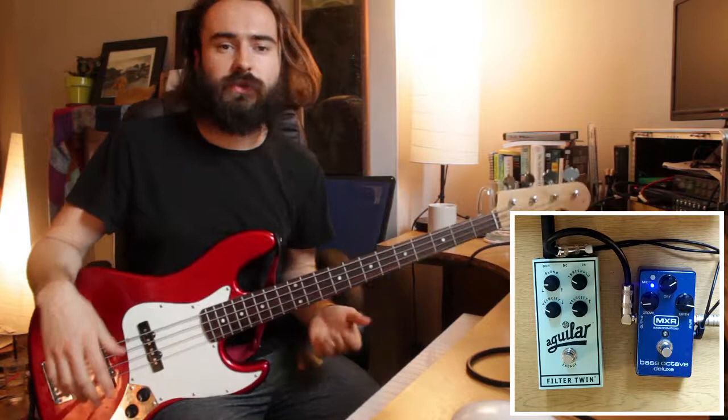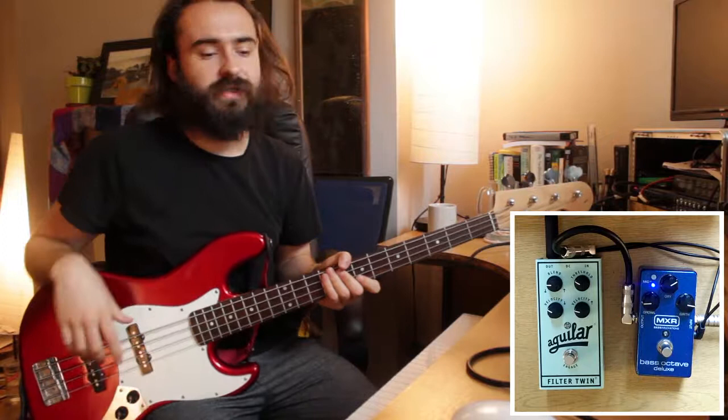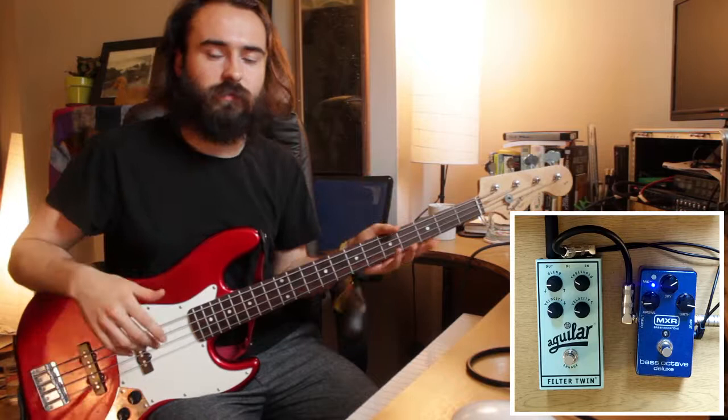Hi there, I'm Martin. I'm going to talk to you about why you should at least consider getting an Aguilar Filter Twin Bass FX pedal. I've recently got hold of one, tried it against a couple of others, and I can only recommend this.